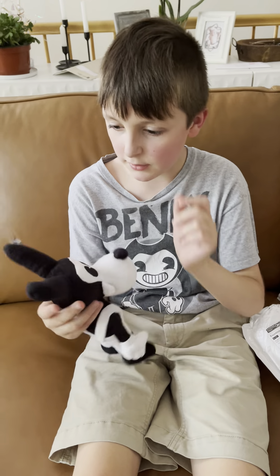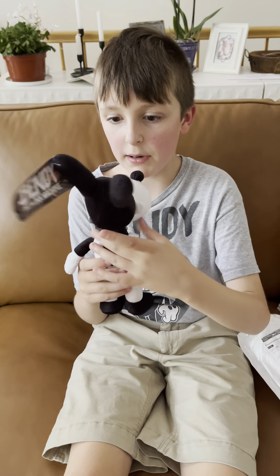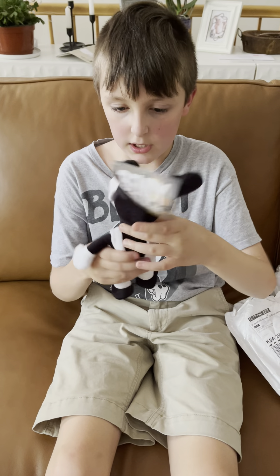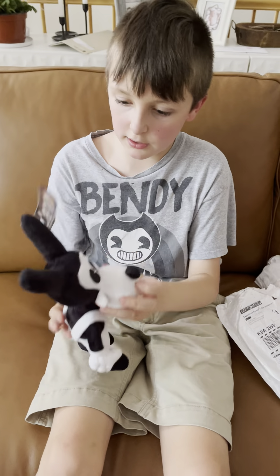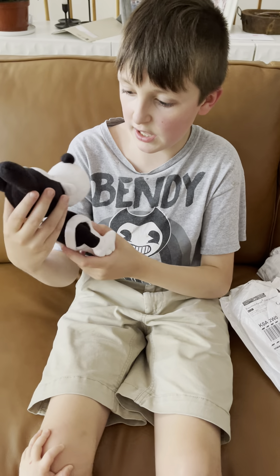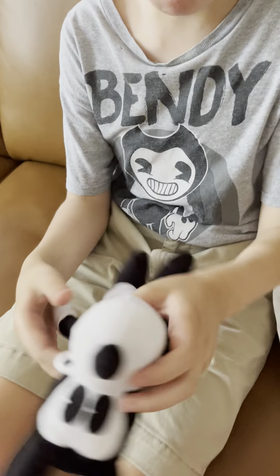This is a fan-made plushie, but it is available online. There are real ones made by theMeatly, but this one is not made by theMeatly — it's a regular one that I found on the internet, ordered it, and now I have it: my Boris plushie!